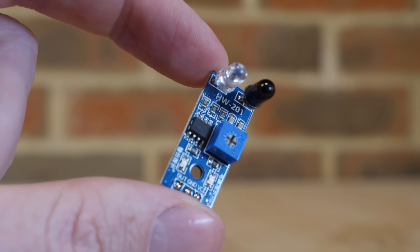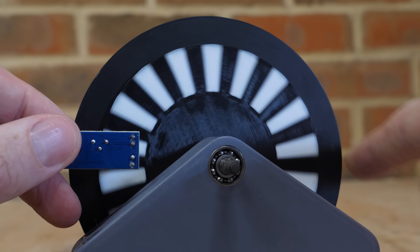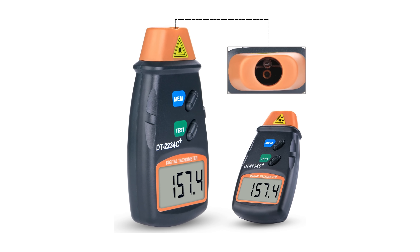We need to measure the RPM of the wheel. I initially chose to use an infrared sensor which outputs a high or low signal as the lines on the disc pass by — the same way that commercial tachometers measure RPM. The problem with this system is it counts the number of lines that pass by the sensor in a given time period.